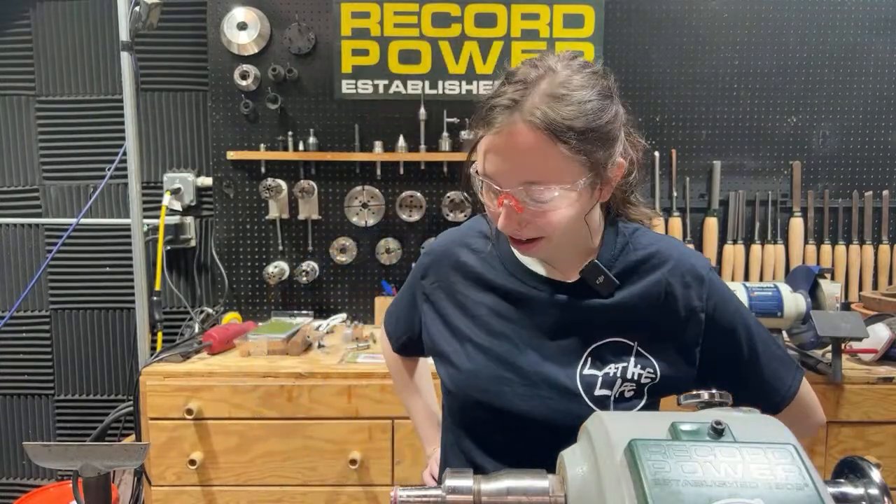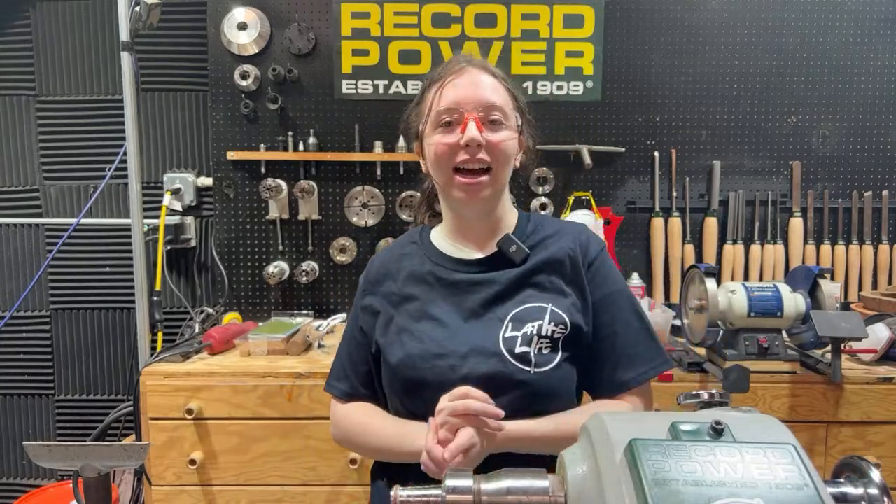All right, hey guys, welcome in. Welcome back to Turner's Warehouse Live. I'll give it a few seconds to flush everyone in. I know a lot of people are from all over — Chad's out in Alaska right now tuning in.